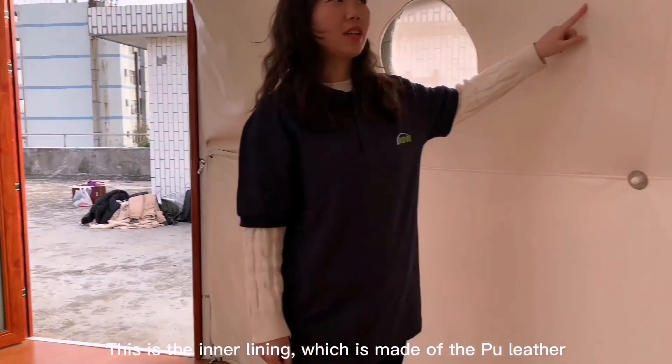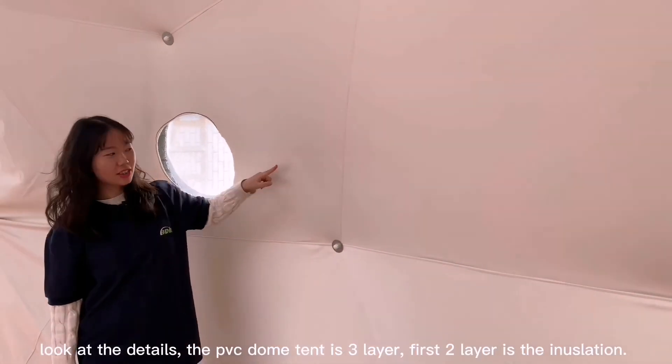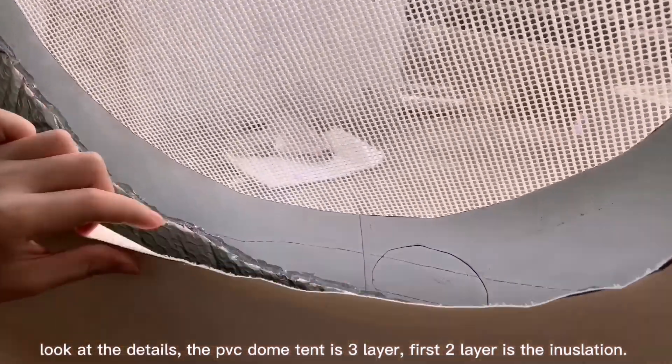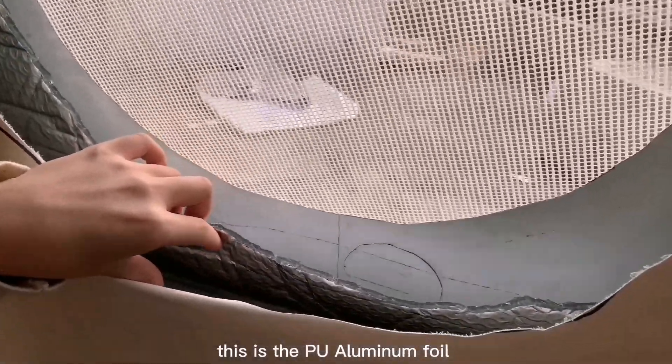This is our window area, which is PU leather — easy to clean. Now let's look at the details. We have three layers. The first is the insulation, made of PU aluminum foil.